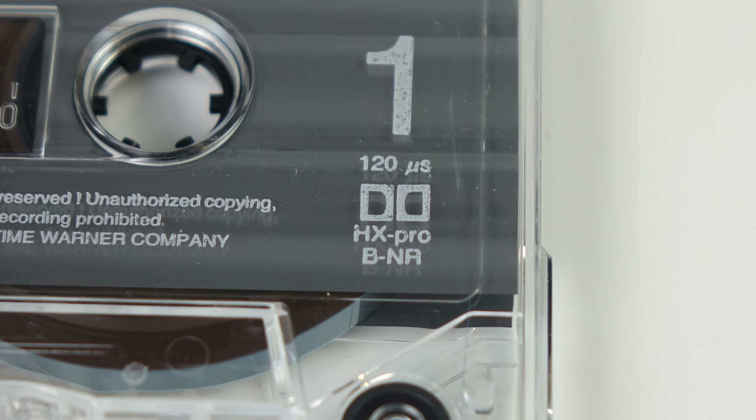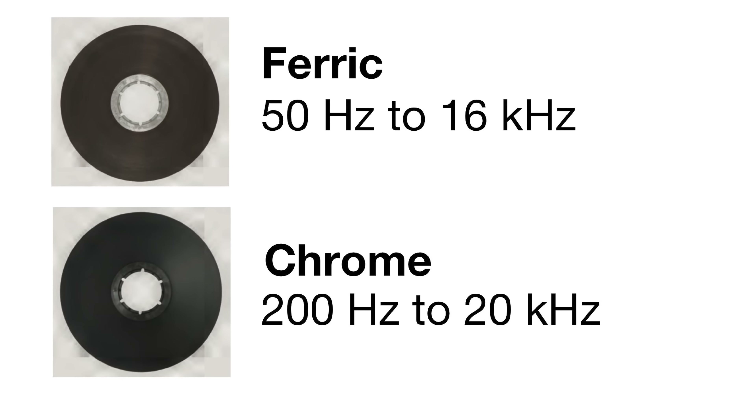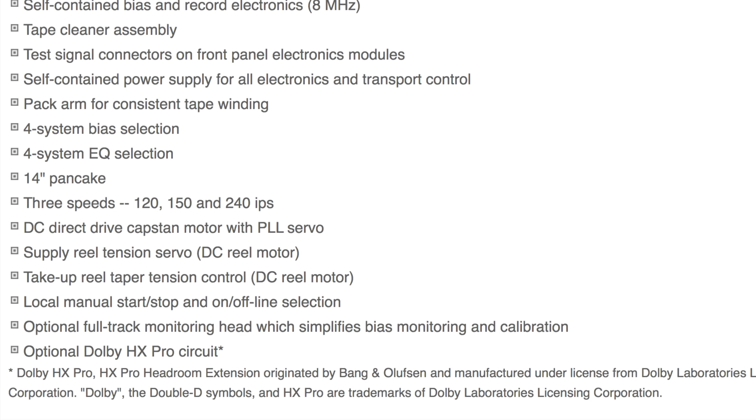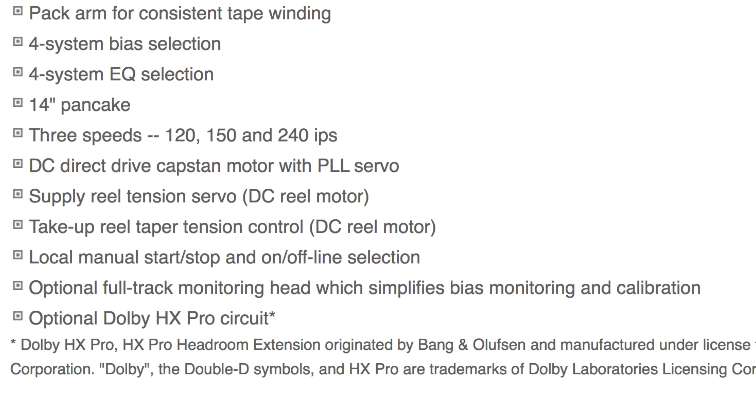Also inside, you'll notice the cassette mentions Dolby HX Pro. This was a technology introduced in the early 1980s by Bang & Olufsen, later licensed by Dolby. It enables cassettes to have better higher-frequency response, so it's particularly useful on low-grade ferric tapes to bring those up more in line with a chrome tape's high-frequency response. Despite being introduced in the 80s, it became more common later on as tape duplication facilities replaced their equipment with digital bins and took the opportunity to add in Dolby HX Pro encoding.